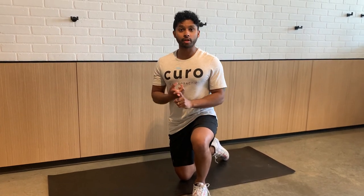Hi everyone, today I'm going to show you two low back exercises. One is called the Superman and one is called the Swimmers. These are both great exercises for activating the low back, which is part of your core.